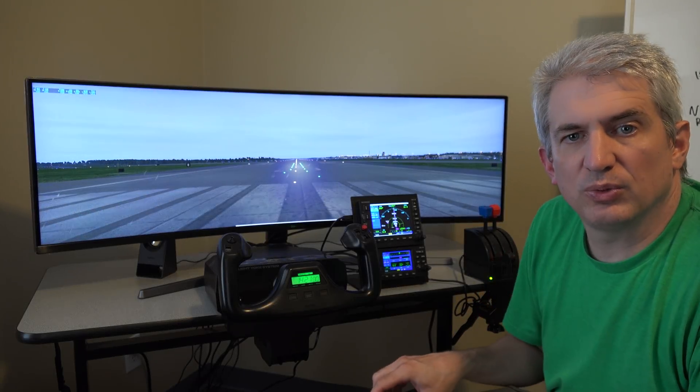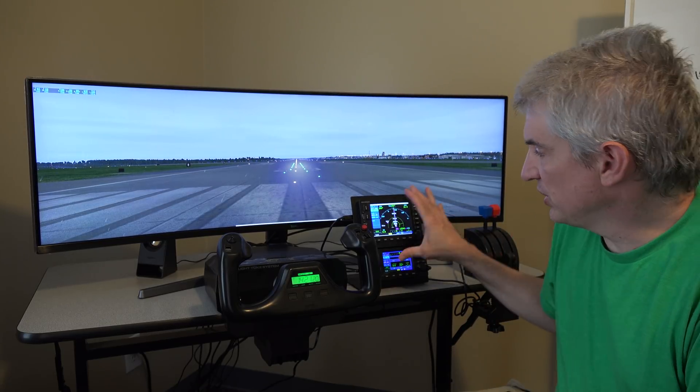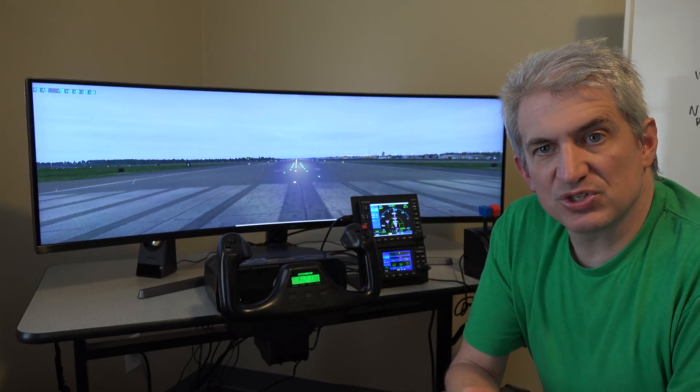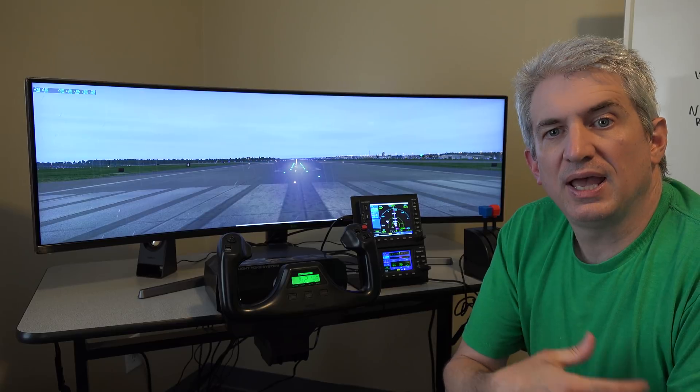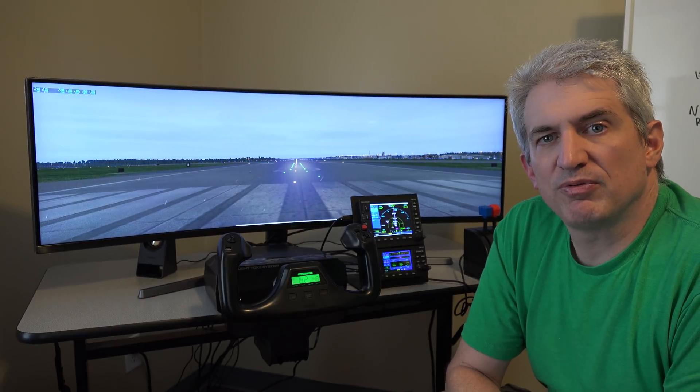Hey, Michael with X-Force PC. We're going to do a little video here on the GNS 530 and 430 from RealSimGear. I asked Austin, the creator of X-Plane, to come over and give those a spin because he used to have those units in his plane. If you want just these devices, head over to realsimgear.com. If you want a complete package that incorporates these devices, we have that at xforcepc.com, where we support the computer, the 430 and/or 530, along with the system, monitor, yoke, and all that. So if you don't feel like you could set that stuff up, we provide a turnkey solution at xforcepc.com. Without further ado, here's Austin giving his overview of these devices.